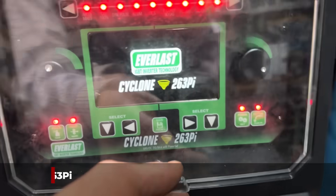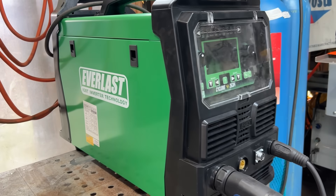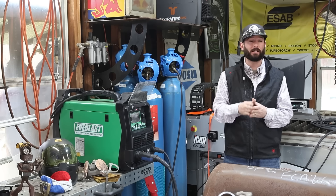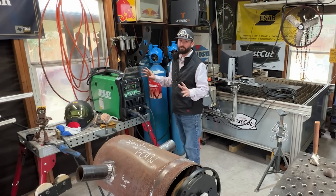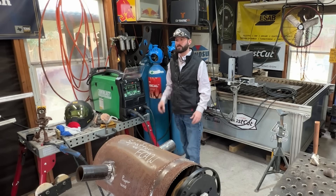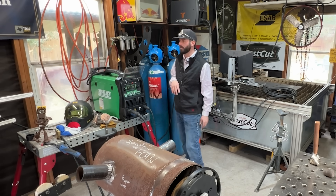We've got the Cyclone 263PI — we've used this machine a bit, but I've never used it for flux core with gas, which is the dual shield process. Dual shield has the flux on the inside of the wire as well as an additional shielding gas. It really adds a ton of benefits when it comes to out-of-position welding and having a really hot process with high deposition rates. The flux and gas combo makes this an ideal process for a lot of reasons.